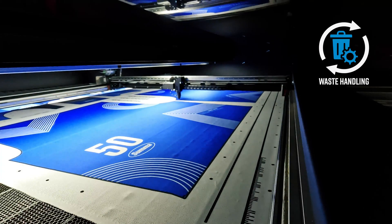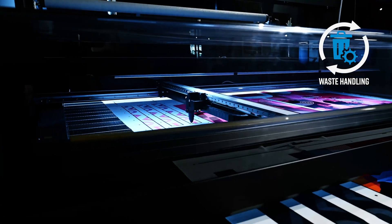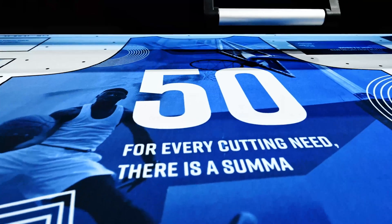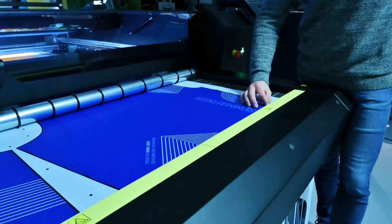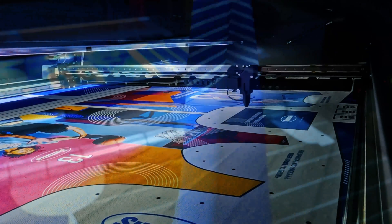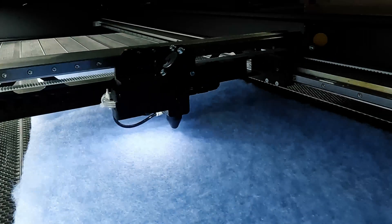Optimized for superior waste management, the L1810 ensures minimal material loss for maximum efficiency. Our state-of-the-art laser technology guarantees clean edges, no discoloration and minimal maintenance, giving you more time to focus on what really matters – your business.